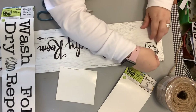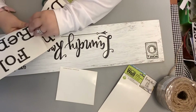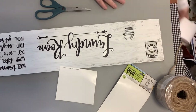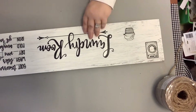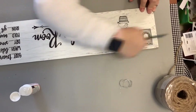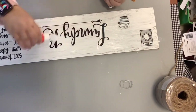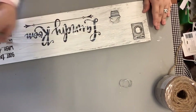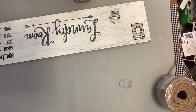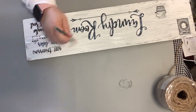Y'all, this sign might have cost me two dollars in total — $2.50 — and to me it makes a huge impact and I absolutely love it. I cannot wait to get home and hang this up in my laundry room. It is so cute. So this is another alternative — check out the Dollar Tree for stickers because they're really stepping up their game.